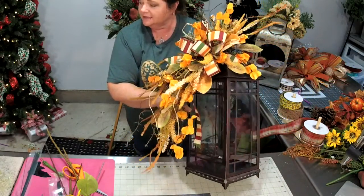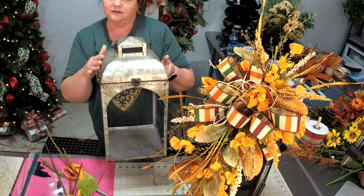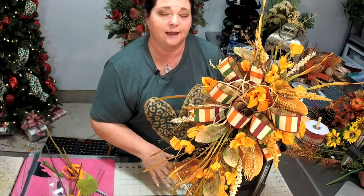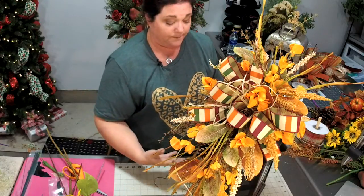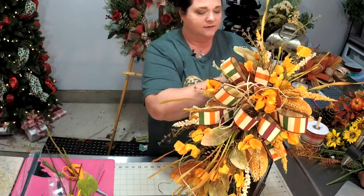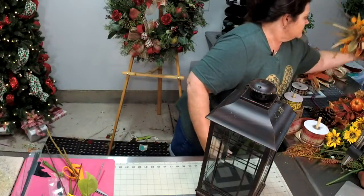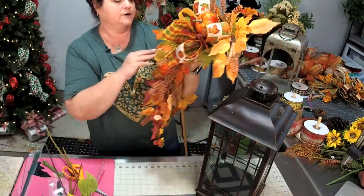This is a 20-inch lantern. Some lanterns have glass, some don't — the open ones are my favorite to put outside. Once you put one of these toppers on your lantern, you don't want to use a flame candle inside. Use a flameless candle, or fill it with acorns, pine cones, faux fruit, or pumpkins. The heat won't do well with these artificial flowers. You can just take it off, store it for the next season or holiday, then pop another one right on top.